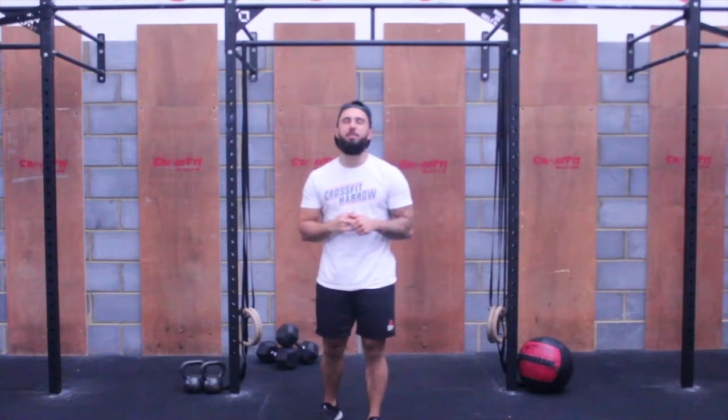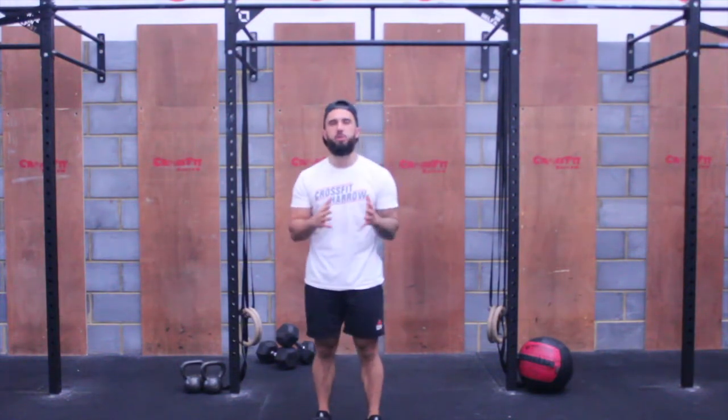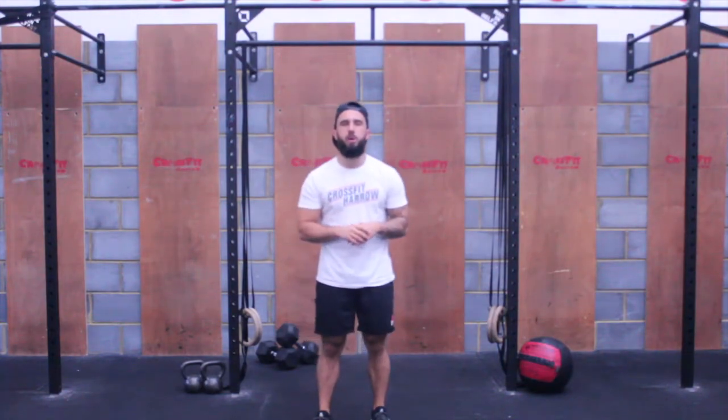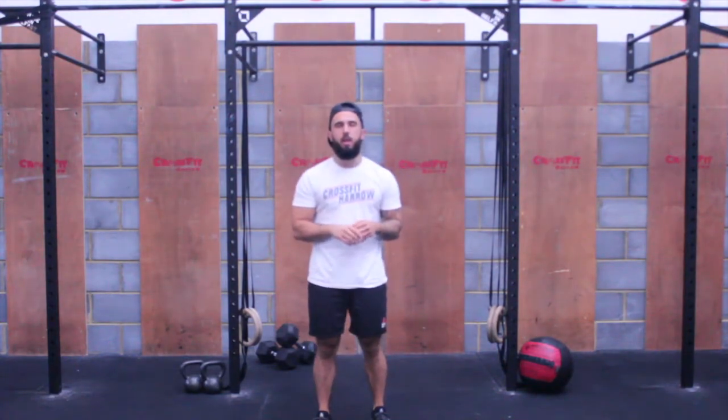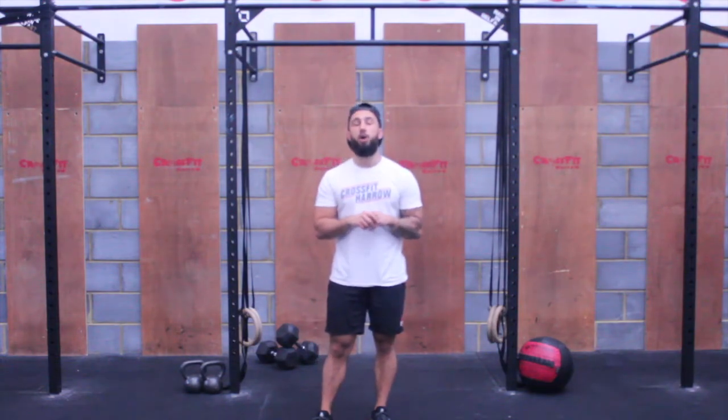Part B today is going to be a 9-minute AMRAP. You have 12 dumbbell deadlifts to do. As soon as you've completed your 12 dumbbell deadlifts, you'll move into 12 dumbbell hang power cleans. Once you've completed your hang power cleans, you'll move into 12 burpees over your dumbbells.